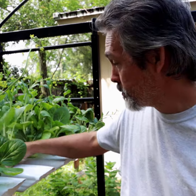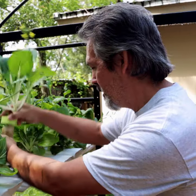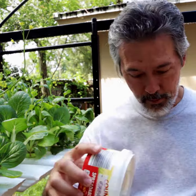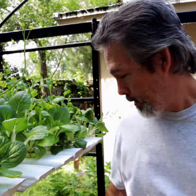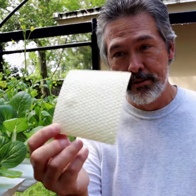We've already showed you guys how you can save a lot of money by using pool noodles to grow your own plants, so that way you don't have to buy any more rockwool, net cups, or hydroton. The best thing is the pool noodles come out to about two cents a piece — that's pretty cheap. Now we're gonna go ahead and show you how you can save even more money by making your own grow pads.